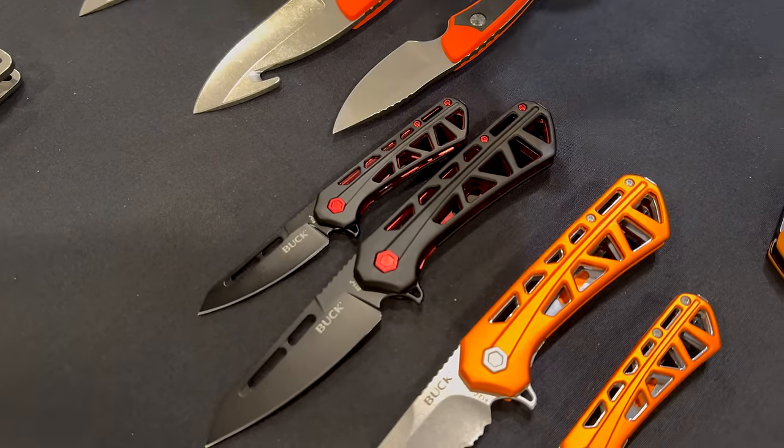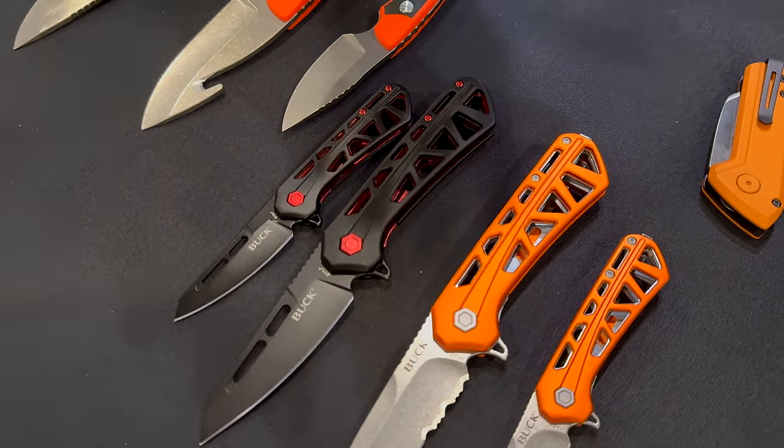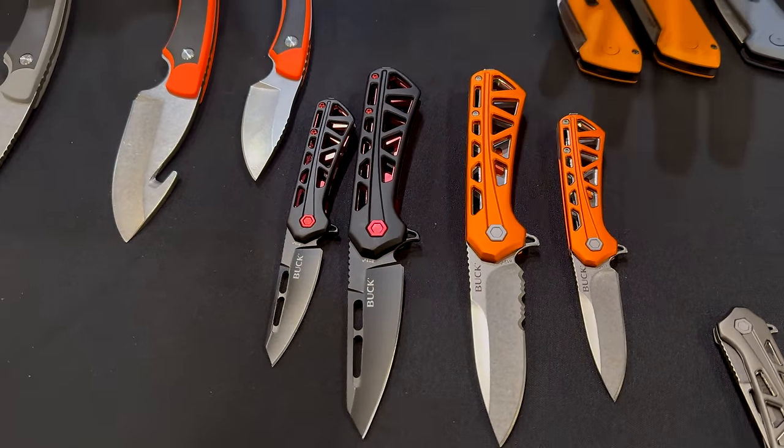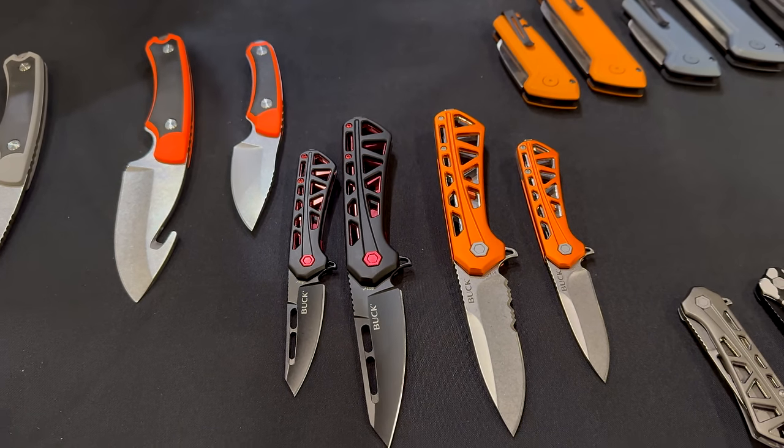These come in all these colors, and price-wise the MSRP is around $65. That's what they tell us to sell it for.